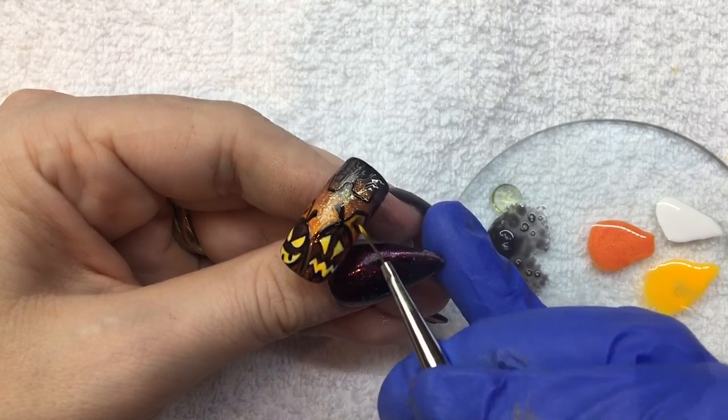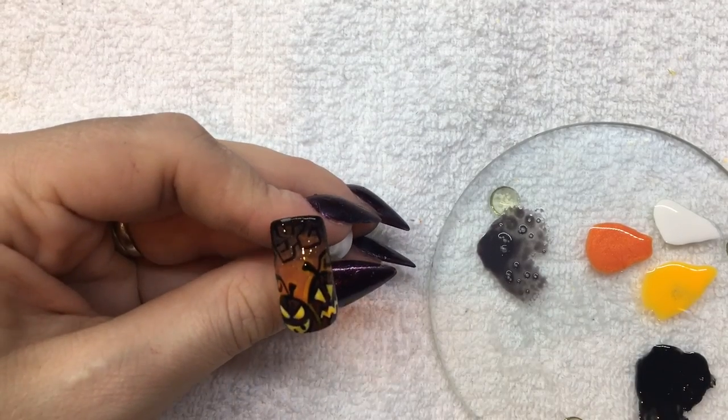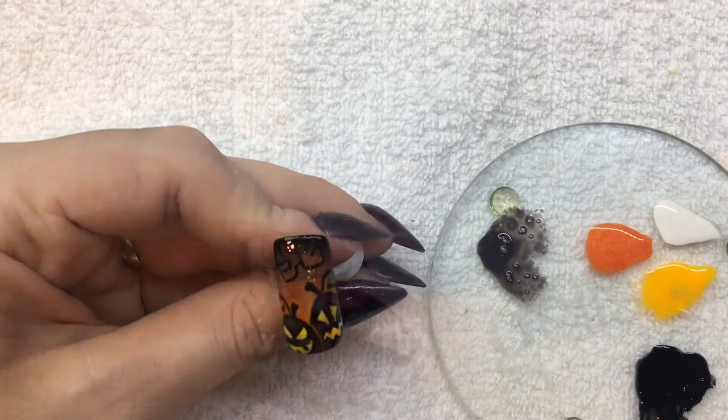When you're done, cure for 30 seconds. The final step is to apply an even coat of Top-It-Off. Once you've cured and cleansed the nail, your design is complete.